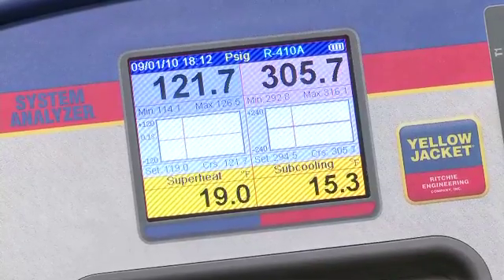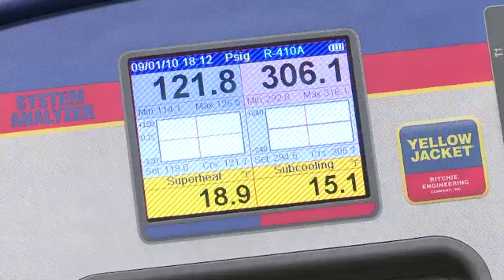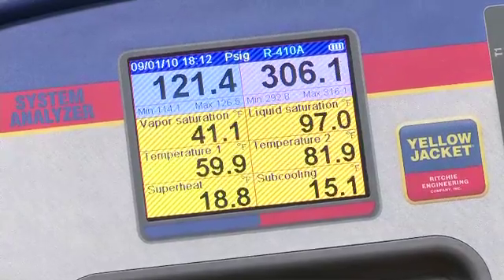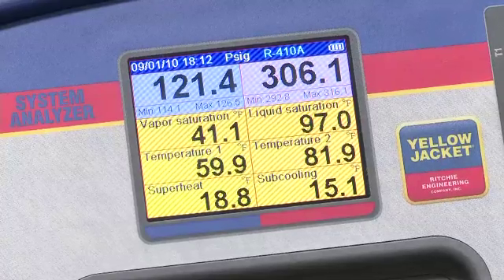The second screen gives you a closer look at the superheat and subcooling readings, and the third screen enlarges the temperature readings. So you have three options depending on your viewing preference.